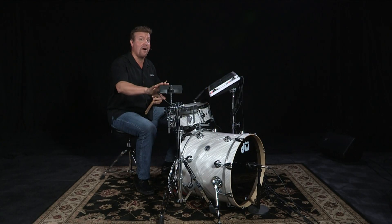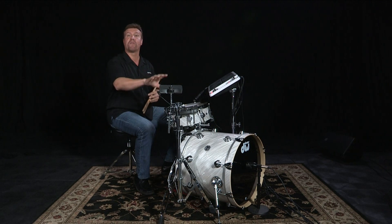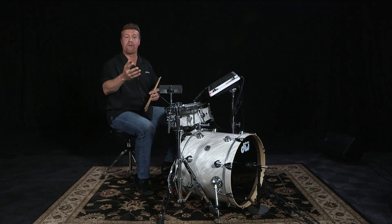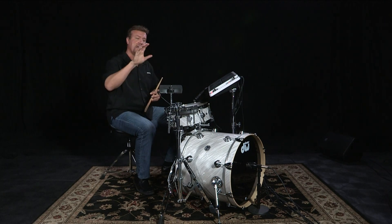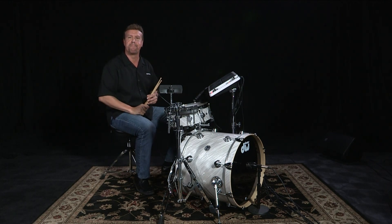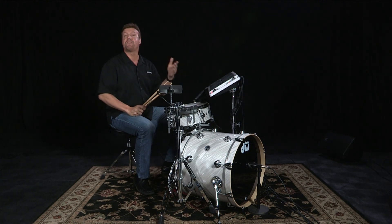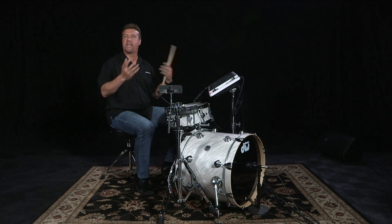Now the great thing about the BT-1 is it's not only perfect for adding additional sounds, but like I did in that last example, I use it for a function which is starting and stopping loops. You can also use it for patch up, patch down, or turning effects on and off. So the BT-1 is a perfect product for adding to your acoustic drum set to make your hybrid drum set, as is all the other Roland V-Drum products. Because if you want the best results, you need to have the best tools.